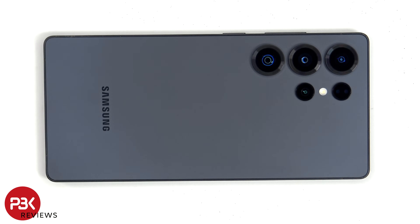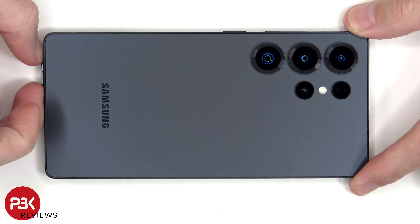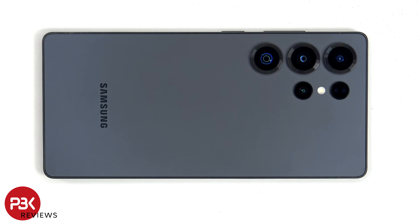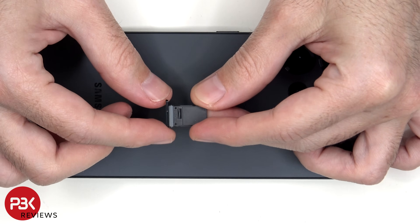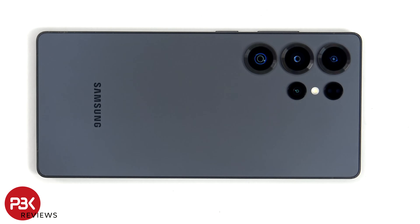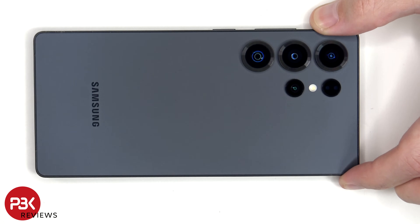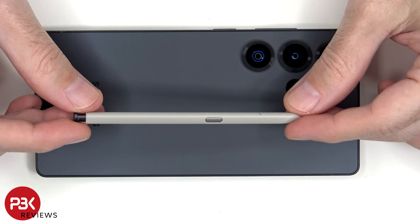We'll start off by removing the SIM tray and the S Pen. Looking at the SIM tray, we can see a grey rubber gasket around the opening. And here's the S Pen itself.